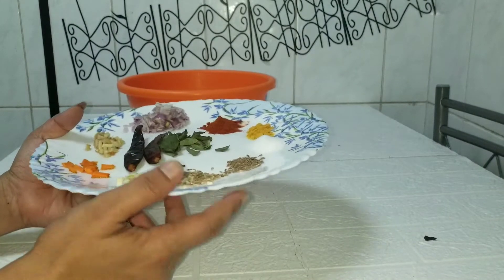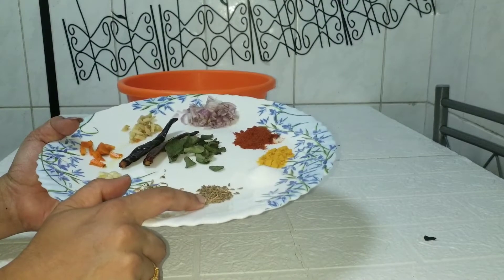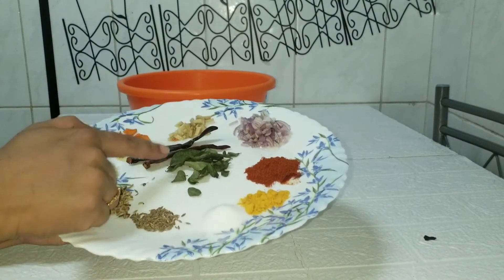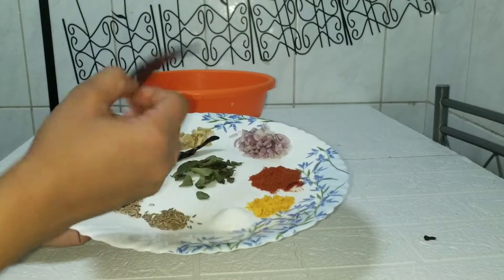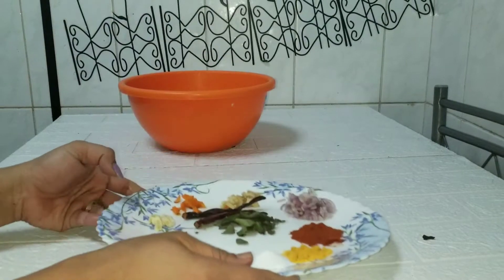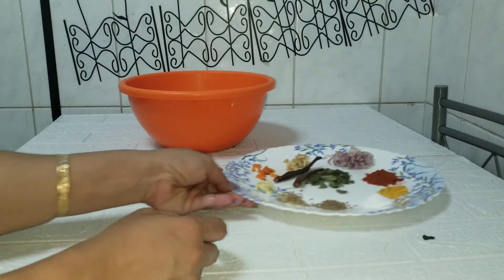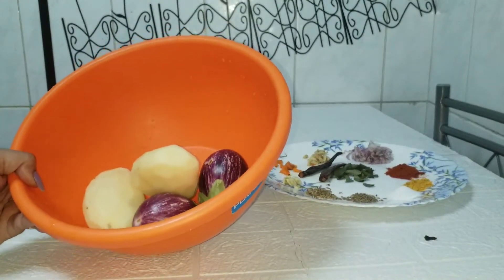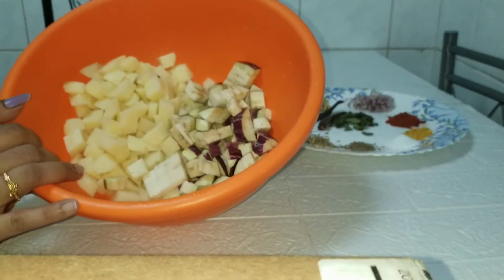1 teaspoon of ginger. If you are fresh, I am not fresh — I am going to add 2 teaspoons of ginger. We will add small pieces of ginger, small cubes.